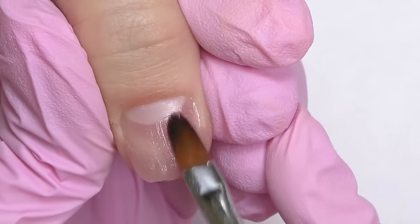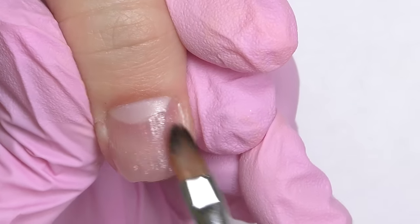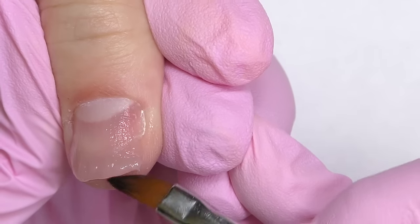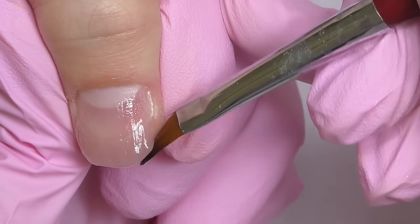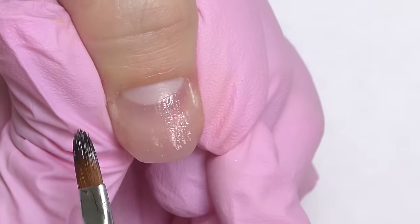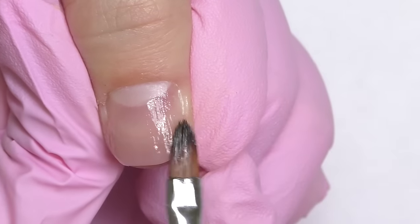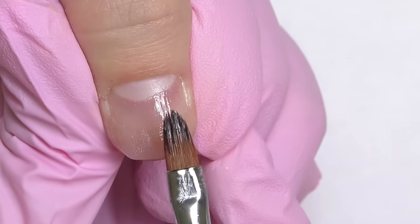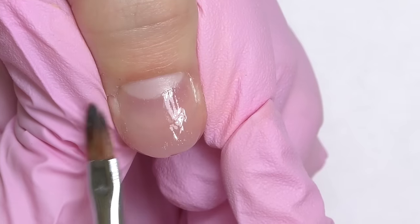I'm using IBD Control Gel; the color is called Natural, and this is one of the hardest poly gels I've ever tried, so I have no doubt it will stay for a long time. Since we're touching the client's skin, make sure it doesn't have any wounds, is not irritated, or have any cuts — otherwise we may cause allergic reactions. This client has pretty wide nails, and since we are doing them short, I think oval shape will be the ideal solution here.